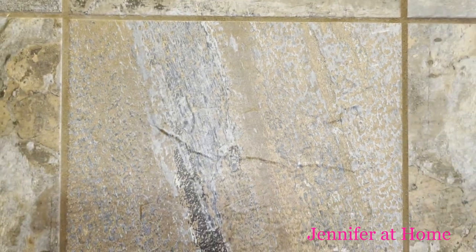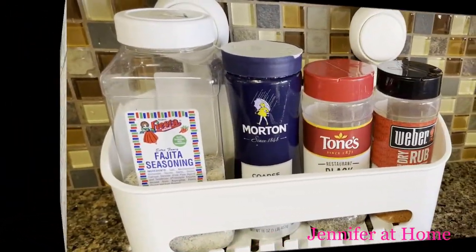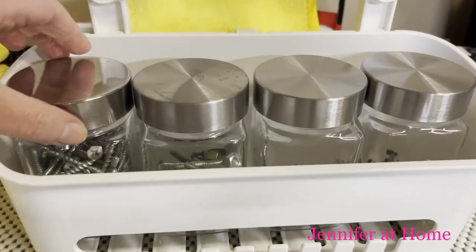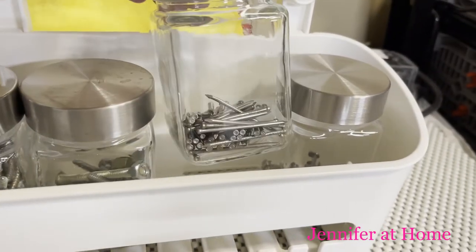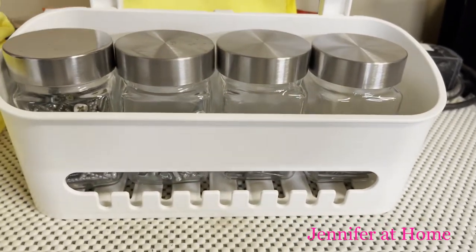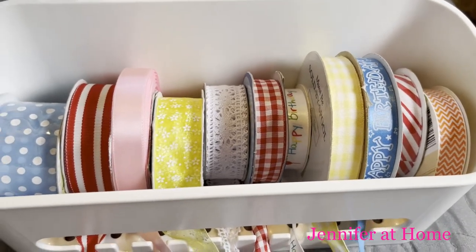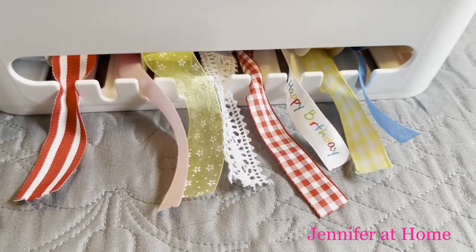You can use this caddy in the kitchen as well, with seasoning spices and rubs. It would also be great in the garage — you can put all of your jars of screws, nails, and all sorts of different things in it. I thought it would be great for craft ribbon too, so whenever you want to pull it out and trim some off, the whole roll doesn't come undone.